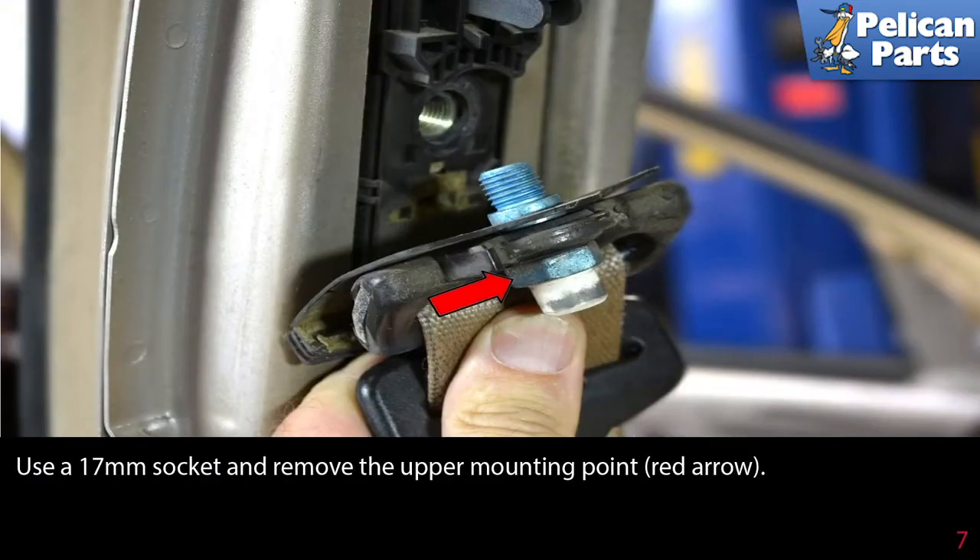Use a 17mm socket and remove the upper mounting point. This bolt has blue Loctite on it, so before reinstalling, clean with a wire wheel and apply a small amount of blue Loctite prior to reinstallation.